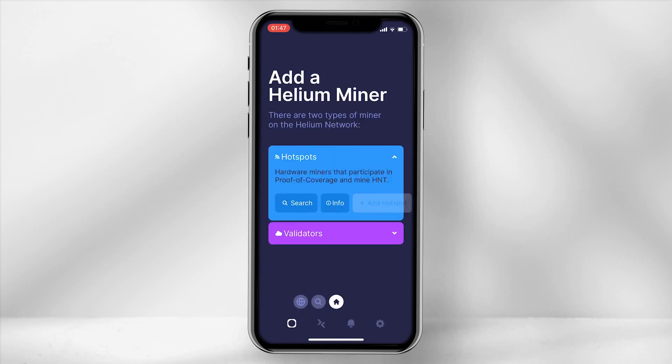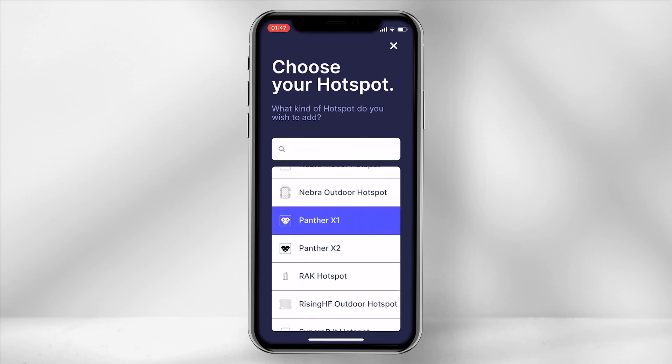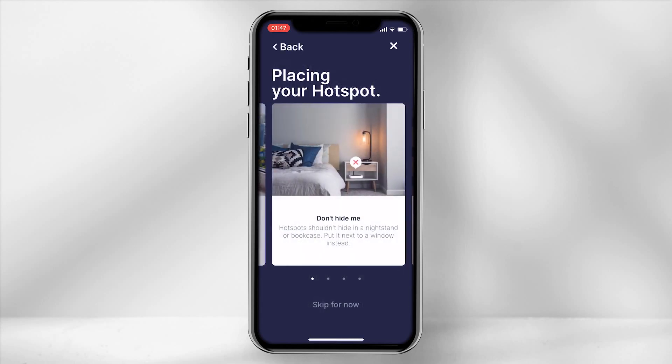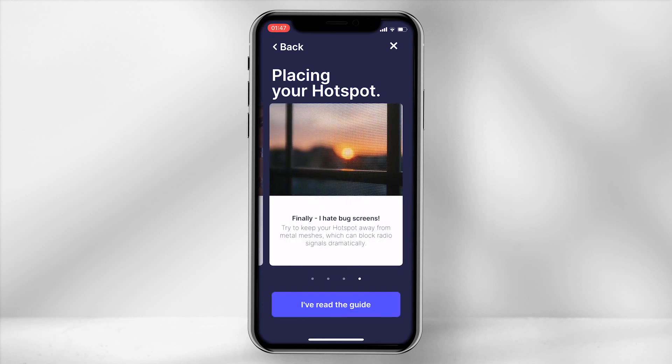The next step is to add the hotspot to the network — select on hotspots and click on add. Scroll down and choose Panther X1. The app will provide you a range of placement tips, so have a quick read through these to ensure you avoid providing a weak signal to the network. Then select 'I have read the guide'.